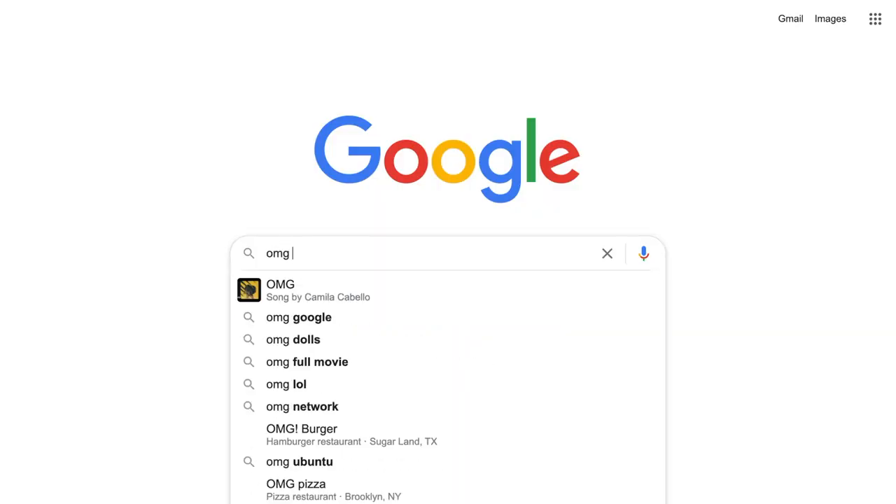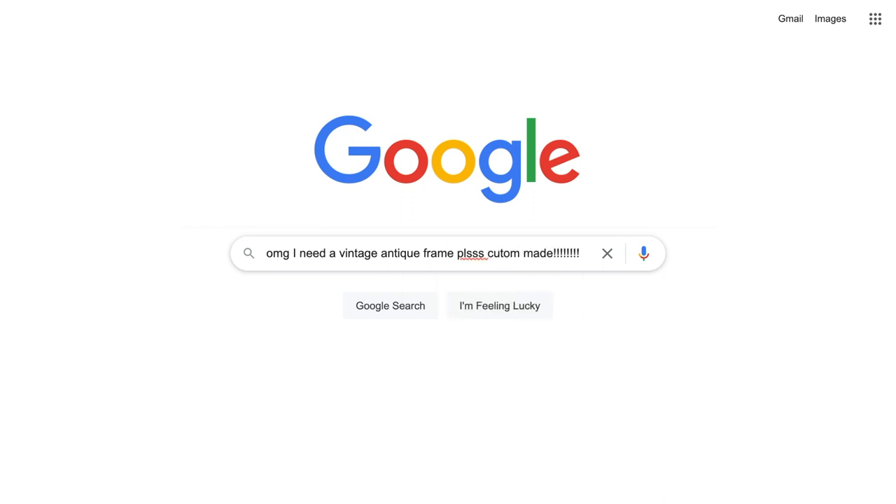So I knew I wanted one of these brownish, goldish, rusty but also kind of shiny vintage antique frames. I looked online and I wanted to have it custom made, but I knew it was going to be expensive.